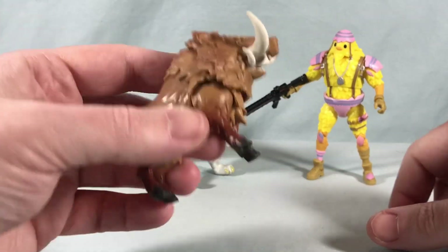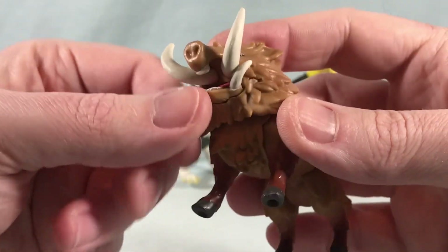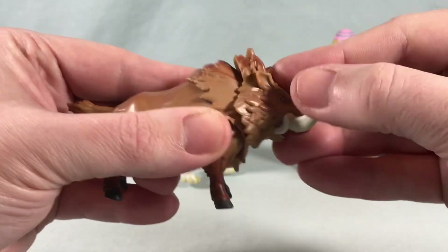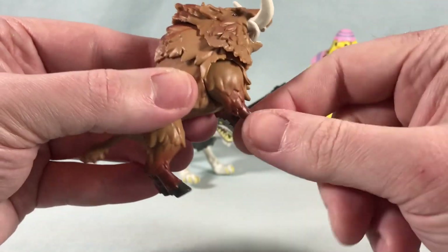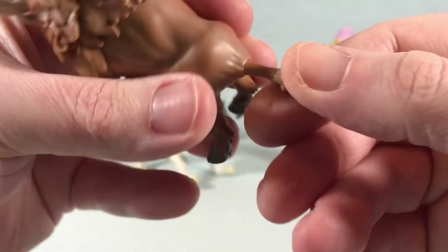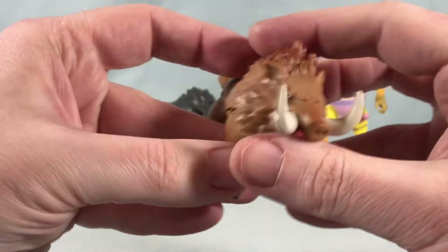Let's take a look at the boar first. He's a little bit less intricate than the wolf, I think just because he is a smaller size, but he still looks great — I love the tusks on this guy. He's got a little bit of an opening and closing mouth, a bit limited, but the inside of the mouth is painted. He has a ball joint at the neck, just a rotation for each of the legs, and then a hinge and rotation in the tail so it can hinge up and down and also spin around.